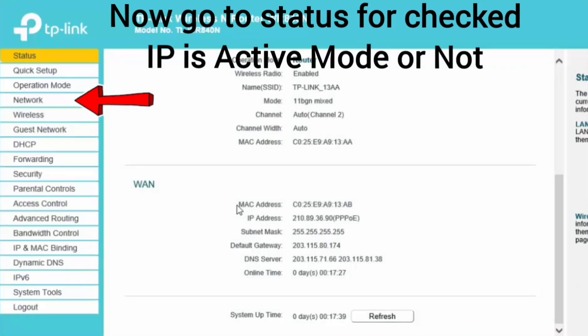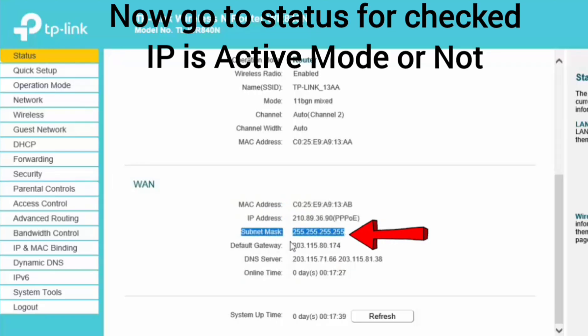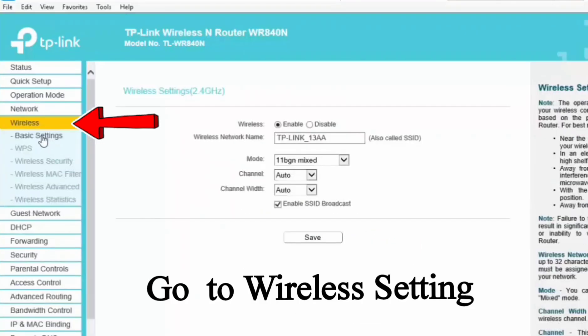Now go to status to check if the IP is active or not. You will see your router is getting an IP address properly.